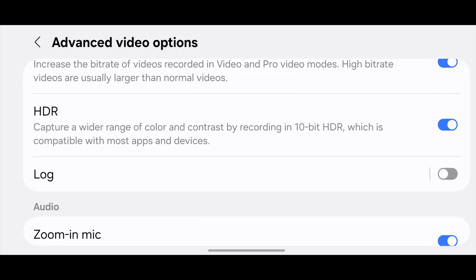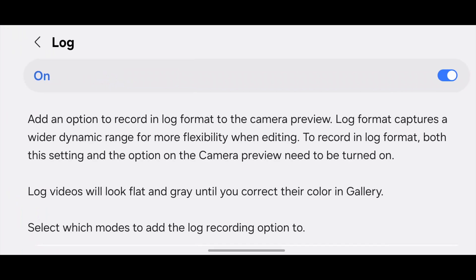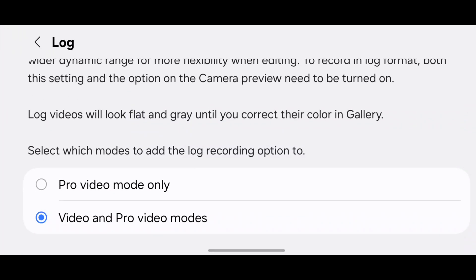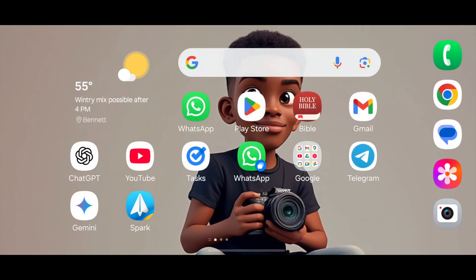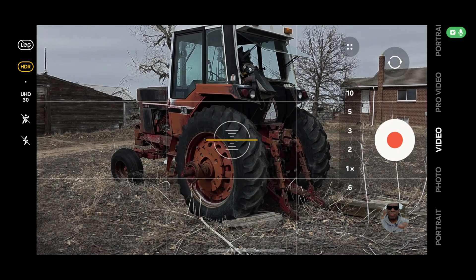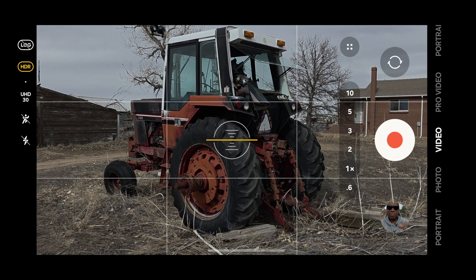Click that, then move down some more until we see Log. You'll see right now it's toggled off. I'm going to go ahead and toggle it on, and you'll see it says Video and Pro Video Modes. You can change this, so I'm going to tap this, and now we can choose whether or not we want log footage available — either in Pro Video Mode only, or Video and Pro Video Mode. I'm going to have it available on both, so I'll go back.